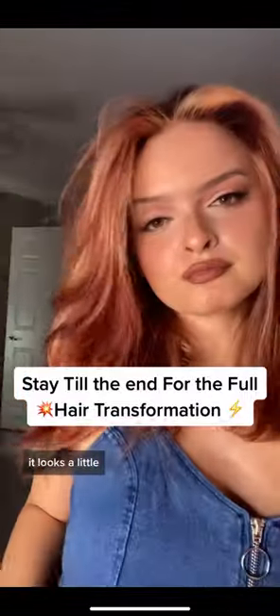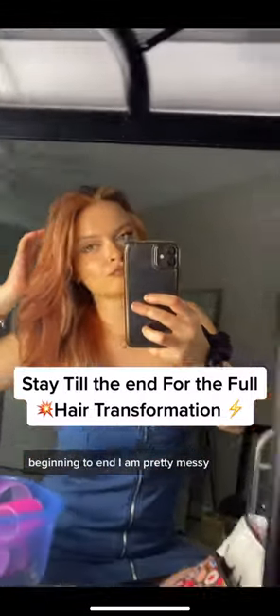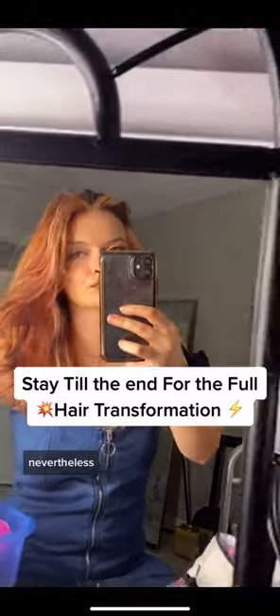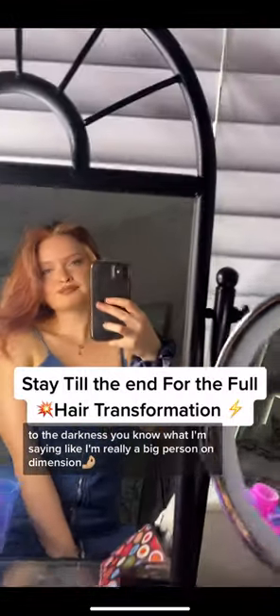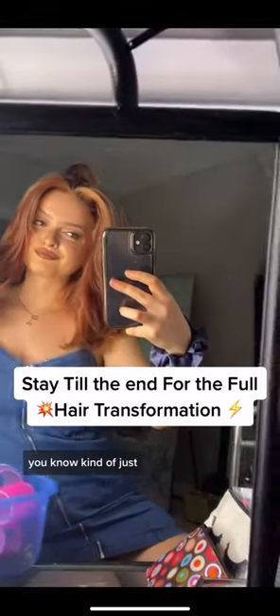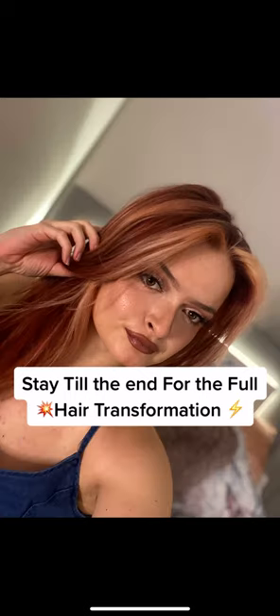Let me know what you guys think or if you want any more advice. It looks a little more orange in that light than it is, but I can't wait to see it in the sunlight tomorrow. It is so fun to do this. I really just wanted to show a transformation from beginning to end. I always just wanted to add some lightness to the darkness — I'm really a big person on dimension and hair that has movement. I don't really like one color for too long, so let's see how it goes.